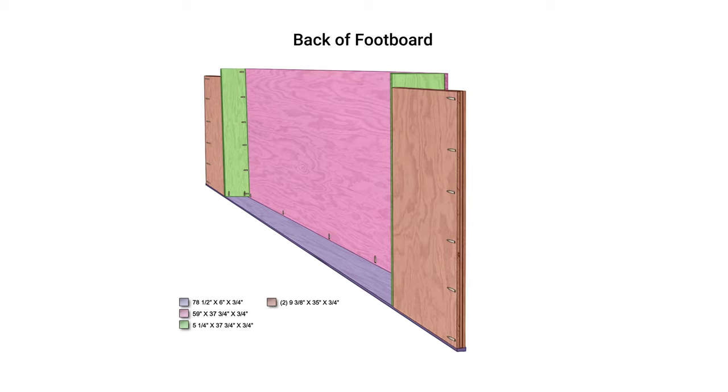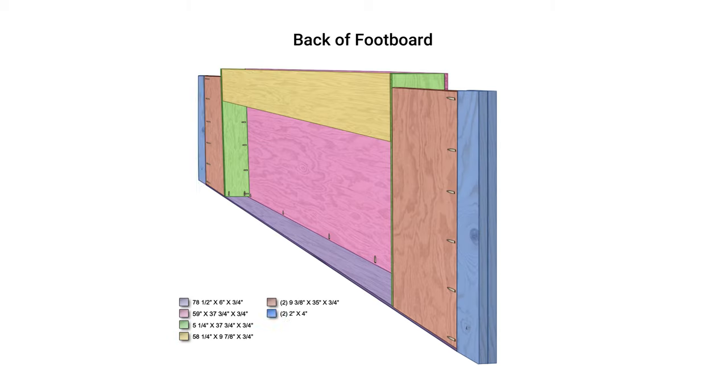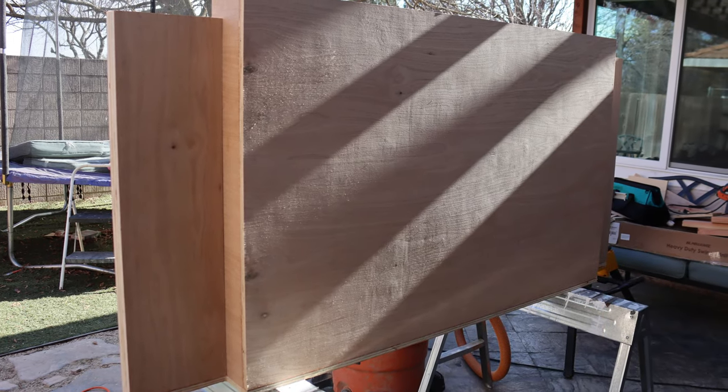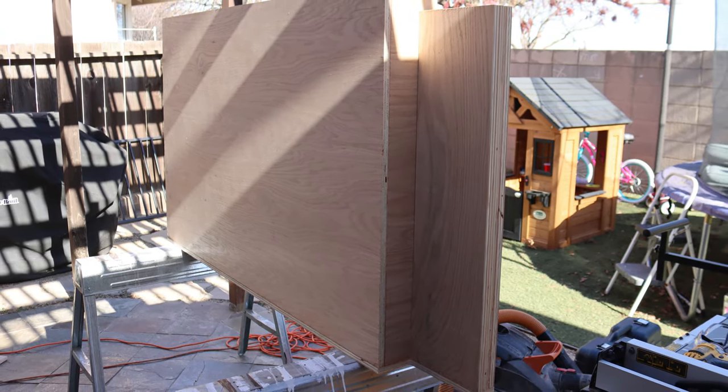At this point we were pretty much done with the foundation of the footboard. All we had to do now was add a back strip across the top, the left and right side legs, and then a back cover. This back cover will give us access to the TV whenever we need it. We were finally starting to see the TV lift box, or footboard, take its shape.